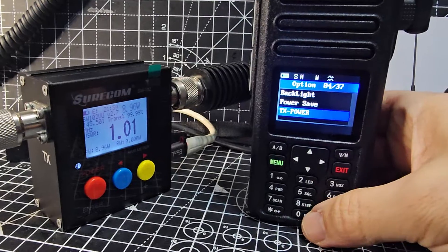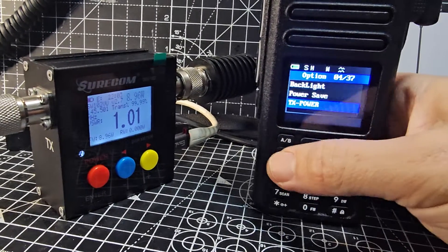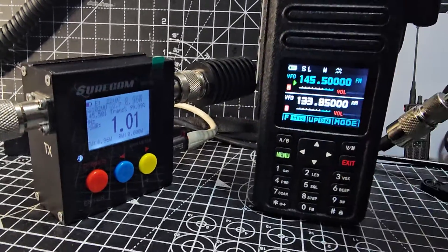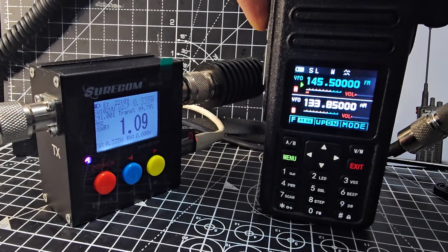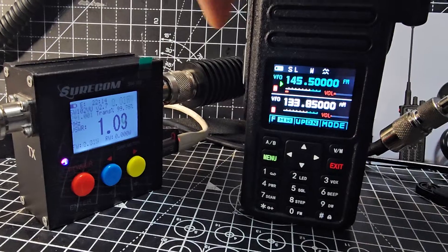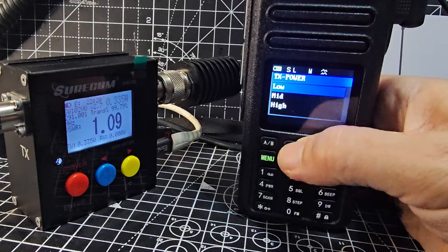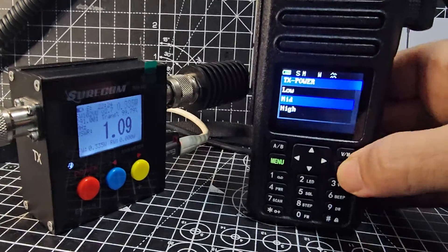If I go to menu and press the power option, then exit out, it goes down to about half a watt — I had it at one watt just now. Then going to mid power, I'm just on a dummy load here.